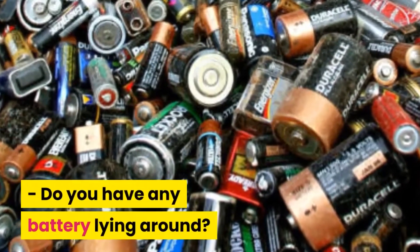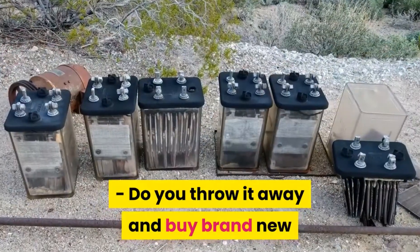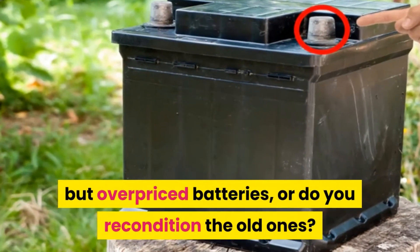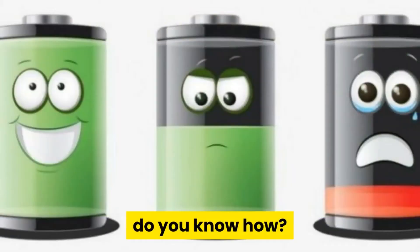Do you have any batteries lying around? What happens when they get old or die? Do you throw them away and buy brand new but overpriced batteries, or do you recondition the old ones? If you choose the latter — to recondition or extend the lifespan of old batteries — do you know how?